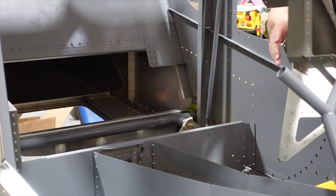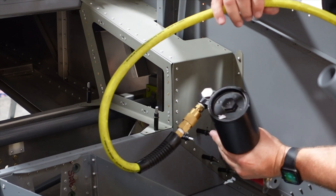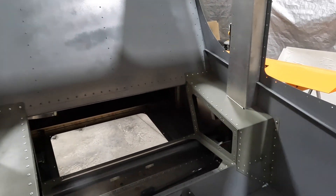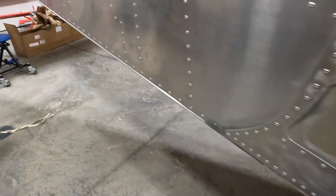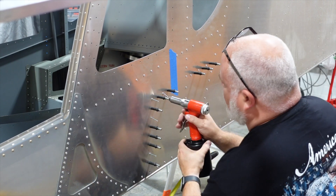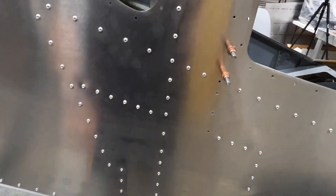We also got some more stuff done in the back — the rear armrest is all riveted in. We started fitting up the mullion that covers the control arm, and got that all riveted in as well. I did leave a couple of holes blank with tape over them so I didn't accidentally rivet those — they're for the channel that goes on there. Those are A4 rivets, and A5s on the armrest below.